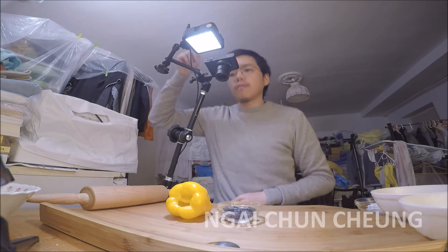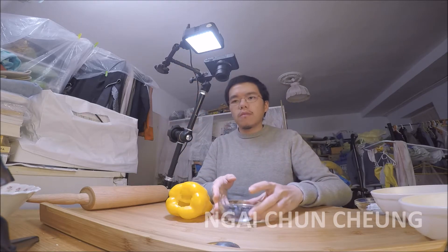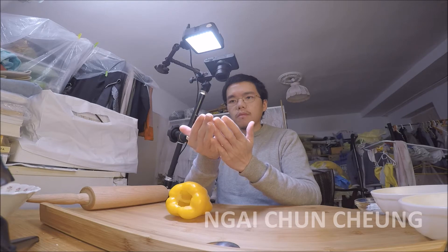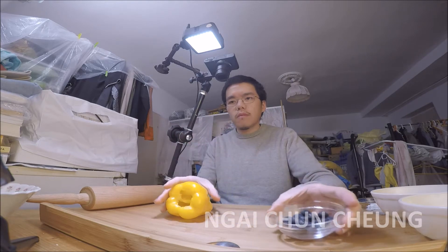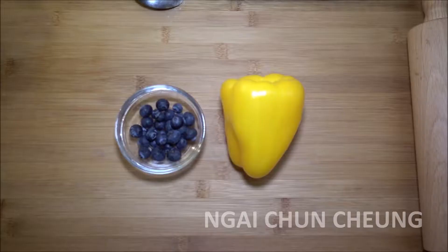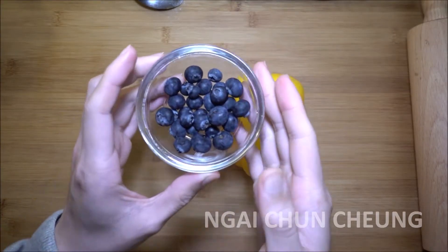In this video, I'm making a Blueberry Bell Pepper Bread. I have already prepared the right amount of ingredients. Here you see the blueberries and bell pepper next to each other.